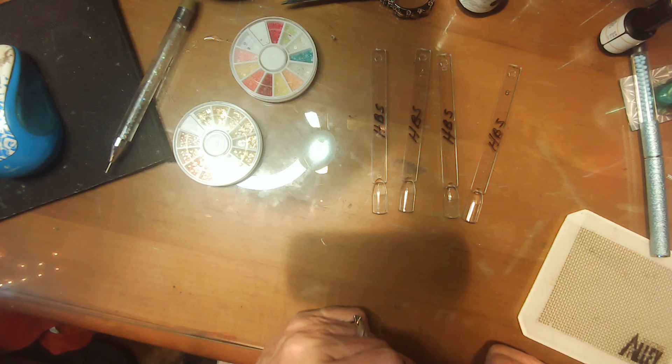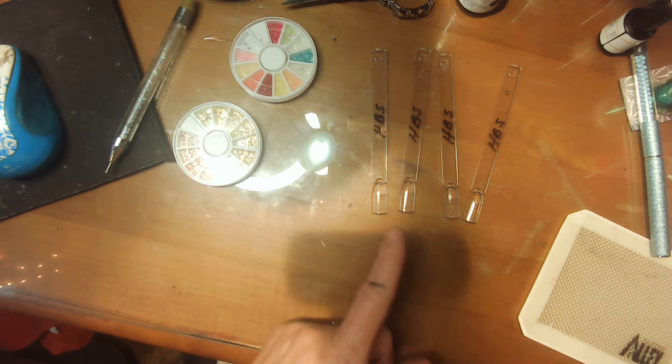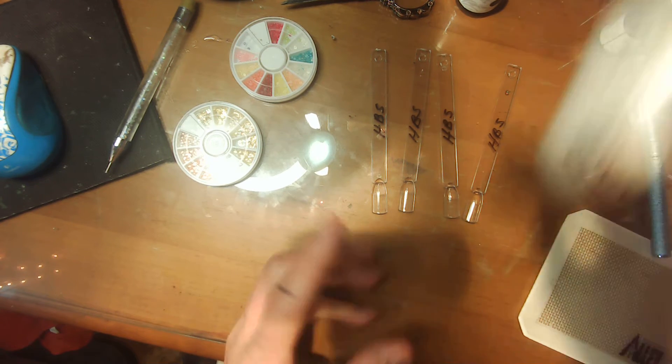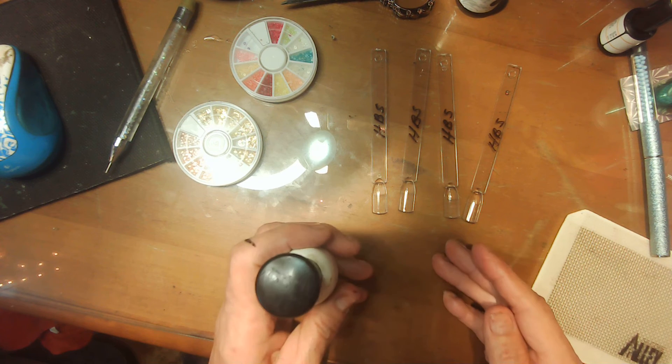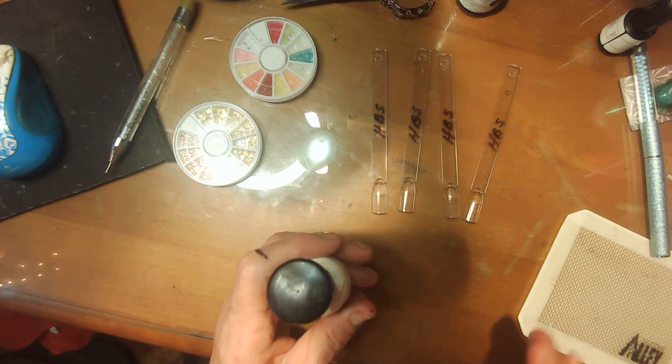I'm going to go and get all the glue, put foil glue on here, and then I'll be back and we'll put all the foils on.